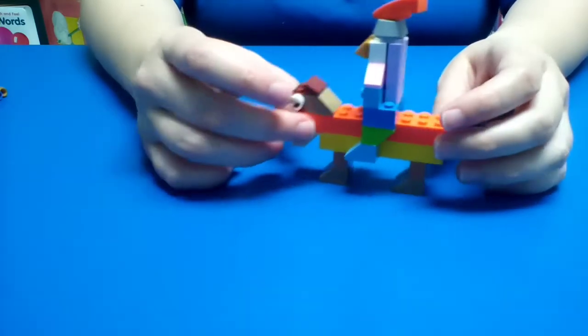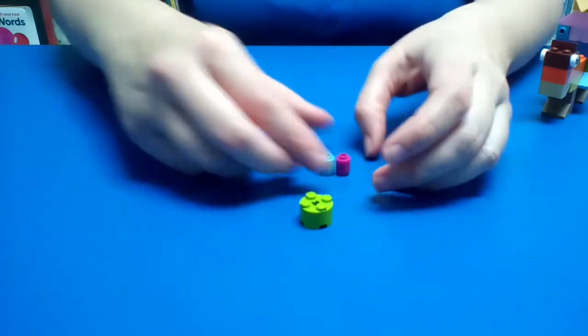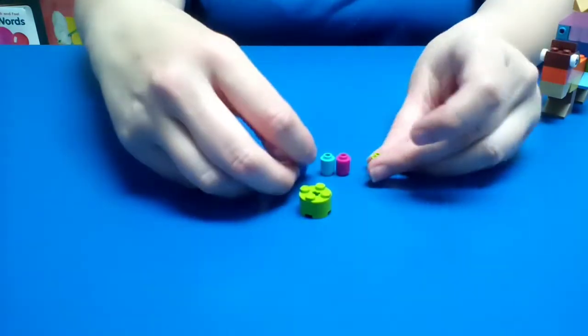There's something missing — he needs his joust. So we're going to create the joust with these pieces here. We're going to have the green piece that looks like this, and then these smaller pieces.